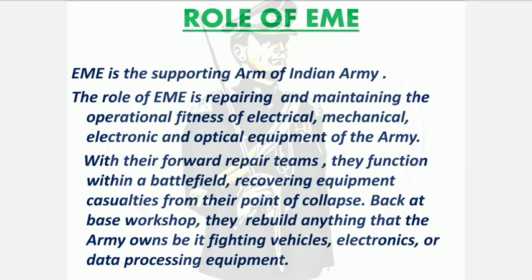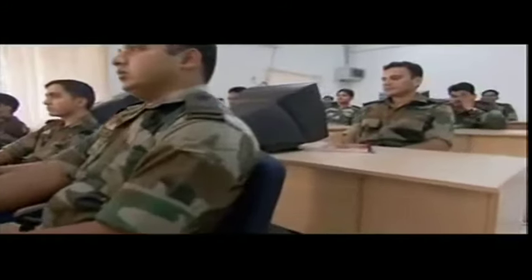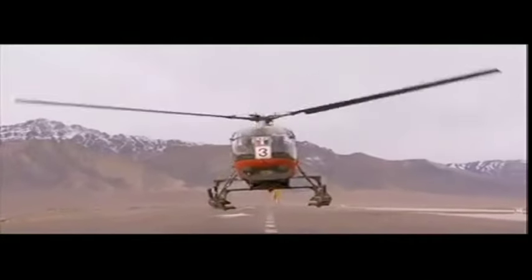EME stands for Corps of Electronics and Mechanical Engineers and it is the technical arm of the Indian Army — a supporting arm. It provides engineering support to the army, and its major role is the repair and maintenance of weapons and equipment, including electrical, mechanical, electronics, and optical equipment. EME plays a major role both during wartime and peacetime. During wartime, they have forward repair teams that function within the battlefield, recovering equipment casualties and repairing damaged equipment to make them battle-worthy again, thereby improving the combat effectiveness of the army.